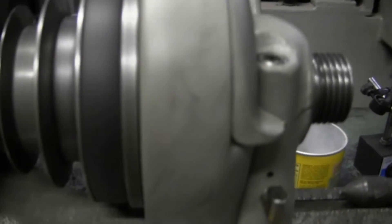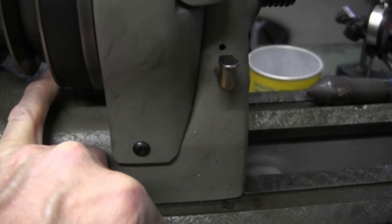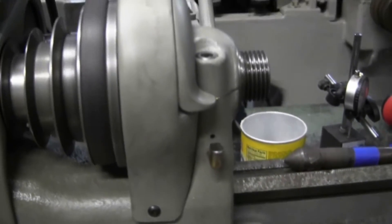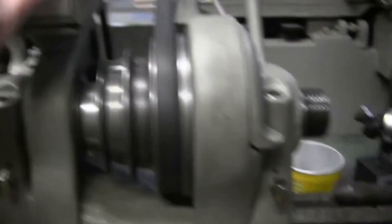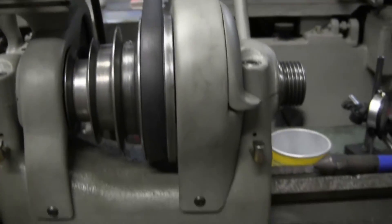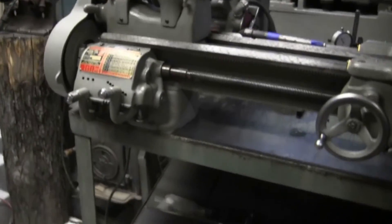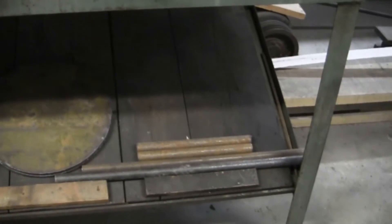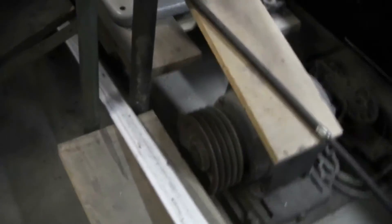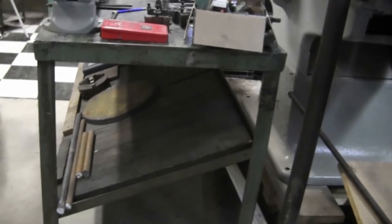We put this belt on here — this is just an automotive belt — and it's a little too thick. It's very difficult to move it over to the other pulley, so I'm going to have to get a different belt. I'm thinking about putting a link belt on. It also came with the table, which is nice, but I don't really care for this bottom shelf — it's kind of on an angle, so it's really not all that useful.